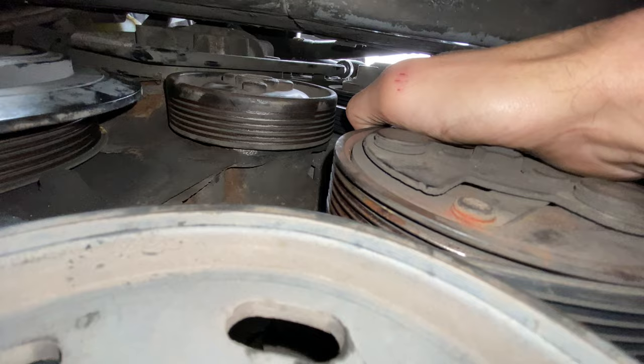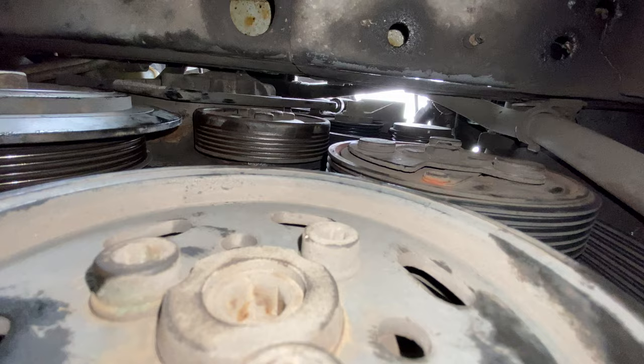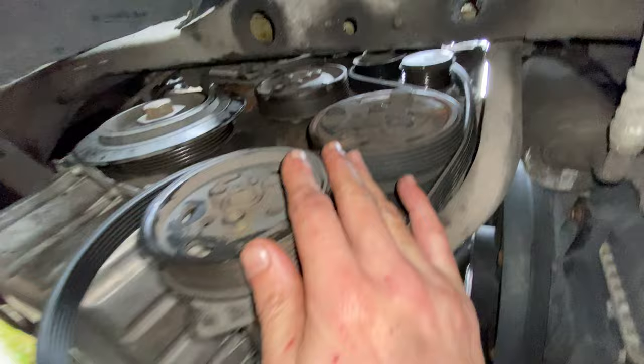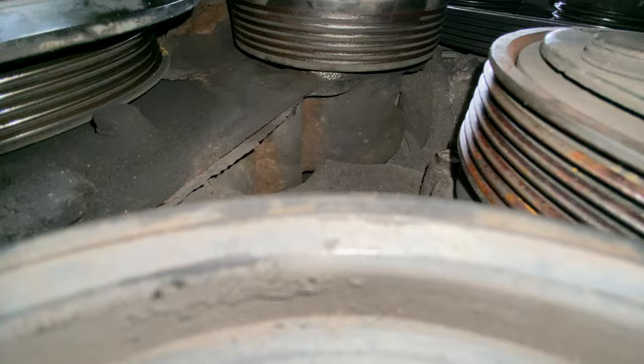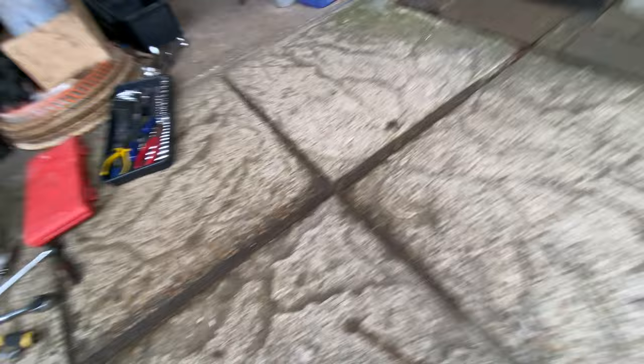So that's the top tensioner and the water pump. The water pump's a bit quieter there, but that tensioner is definitely going to need replacing as well — I should have checked all of this before I ordered anything. When I looked here the other day it was all wet around here, but now I'm looking it looks completely dry. That's interesting, but I'm still going to change the pump anyway.